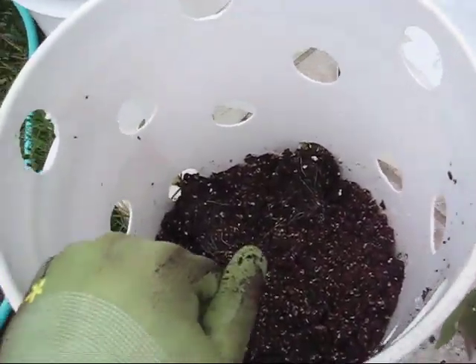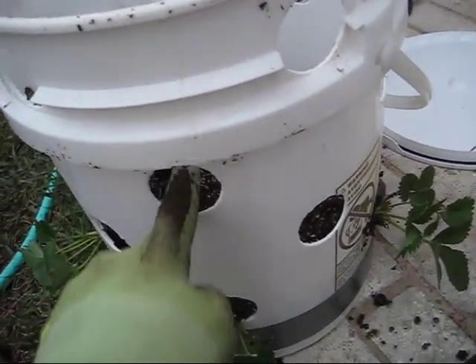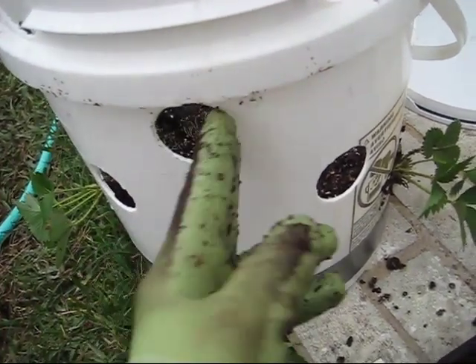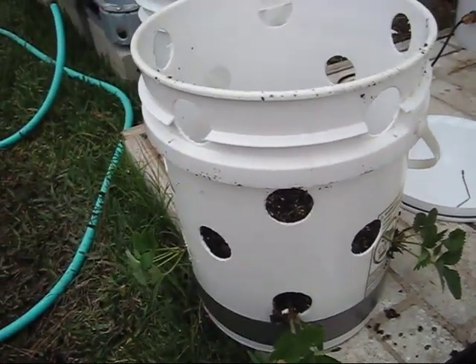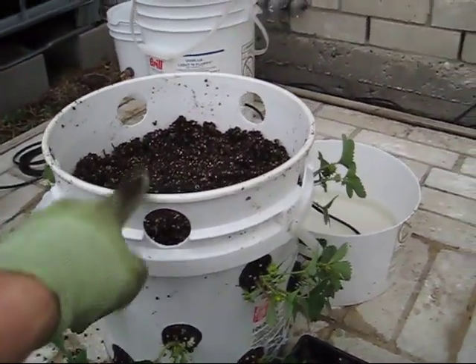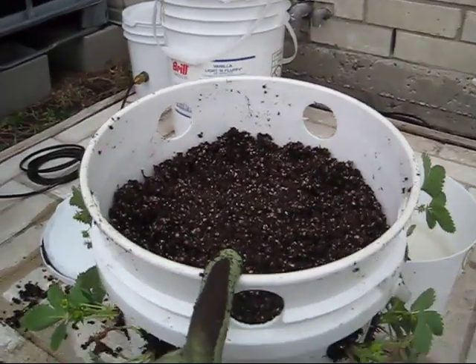If you already have the bucket full and want to add other plants, simply take your finger or something similar, poke a hole, stick the plant in, and if needed take some extra soil and pat it back around. Either way works great. I'm going to go ahead and finish filling up this bucket. I have all but the top row planted — it went very quickly.